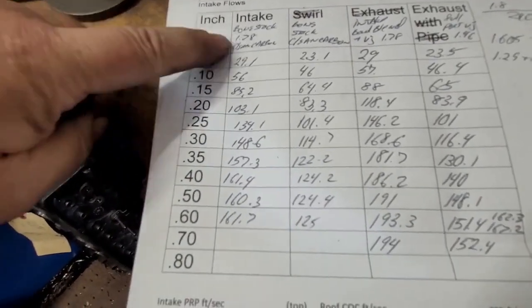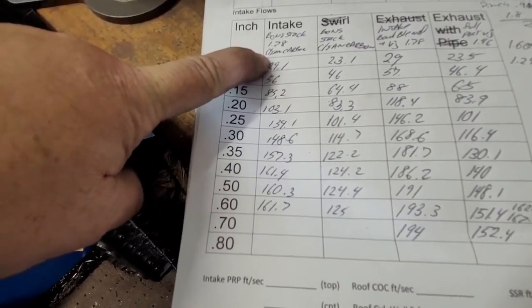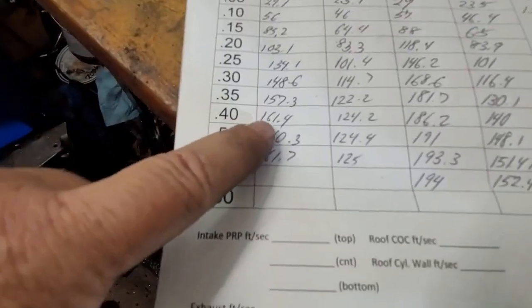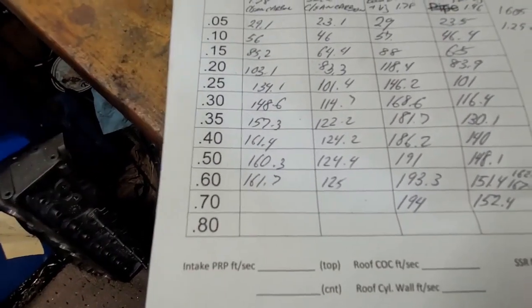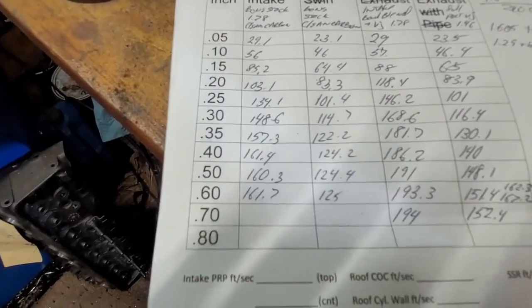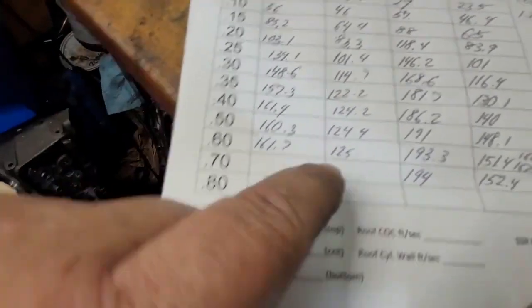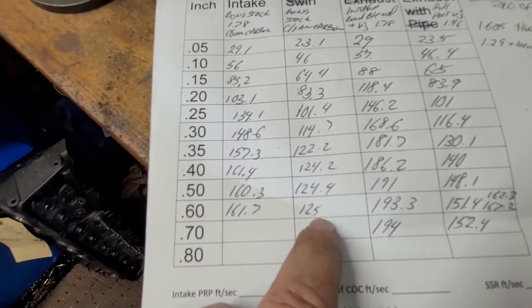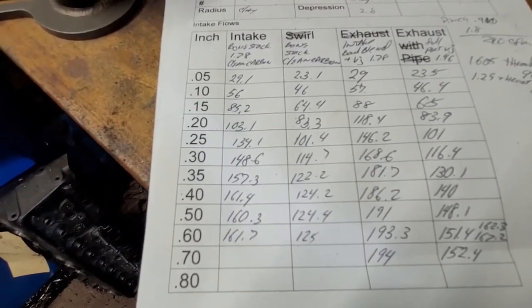Far left two columns: bone stock 1.78, I literally took the carbon off, bolted it on the bench and ran it — intake and exhaust. Intake maxed out at 161 CFM — that sounds about right. They're like 120–129 on the intake when ported stock. The exhaust actually flowed a little better than I remembered — they go up to 124.4 at .500 lift, which really isn't bad considering the tiny exhaust port and tiny valve.